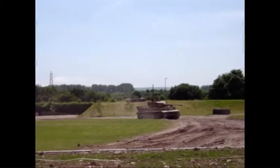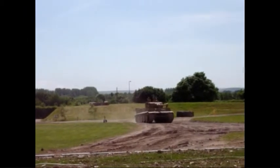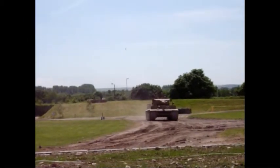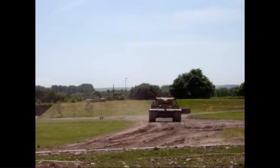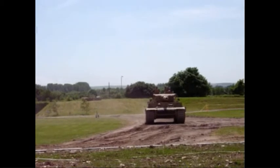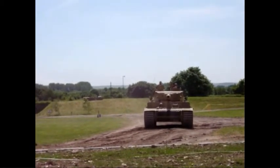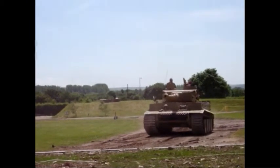The suspension is still torsion bar, but rather than individual wheels, they've got interleaved and overlapping wheels. The reason being they had a lot of weight — this tank weighed about 56 tonnes, with 100 millimetres of central armor — and you needed that extra rubber in contact with the ground to spread the weight comfortably as it was going off.